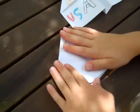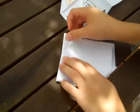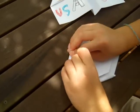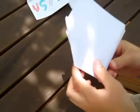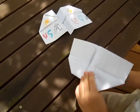It might be hard because the paper gets thick up here. Then you crease and turn it again and then crease. And then you take the airplane and fold this over.